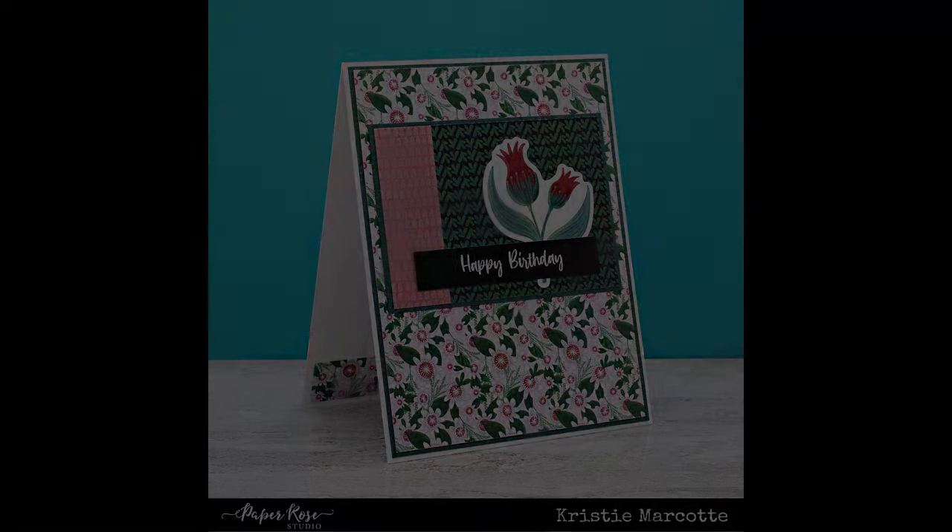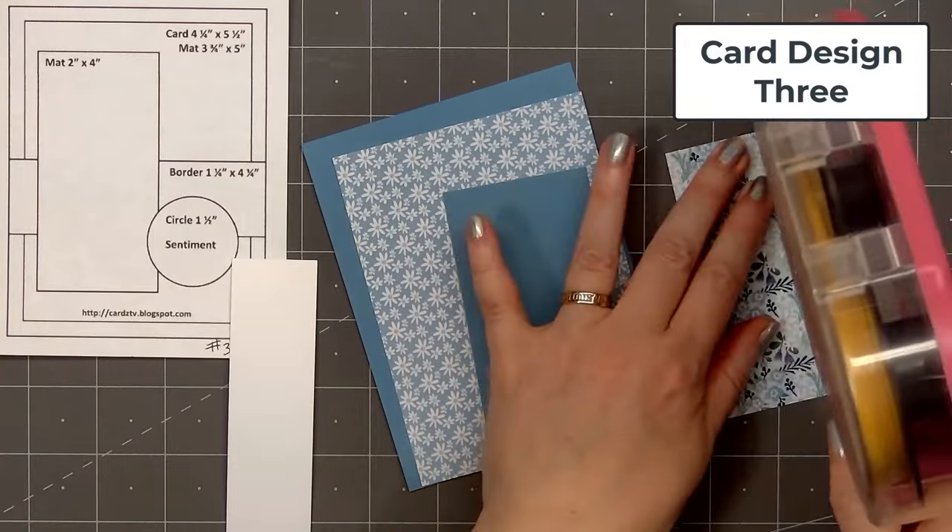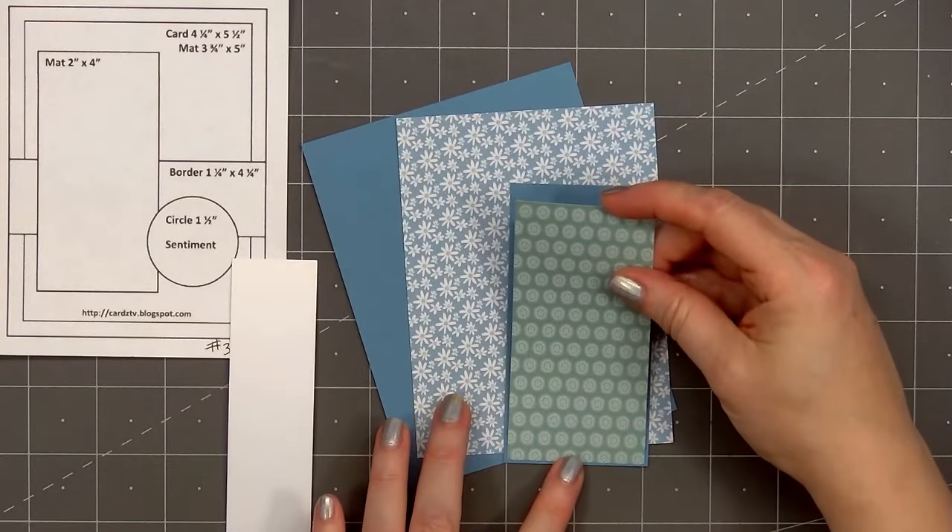For many of my cards, I'm not adding bling or extra dimension. That way I have some cards on hand I can mail easily without paying additional postage.